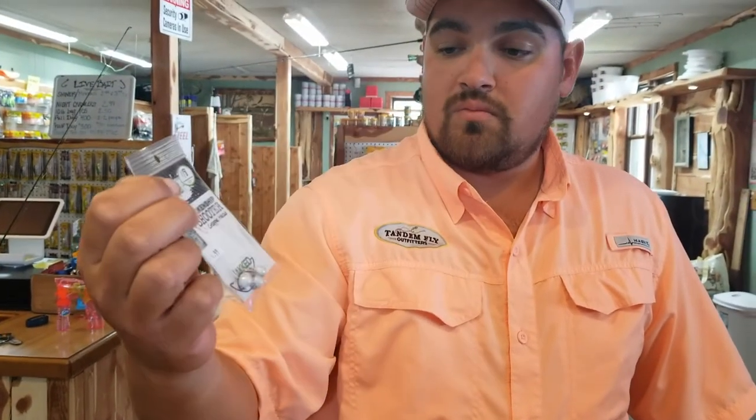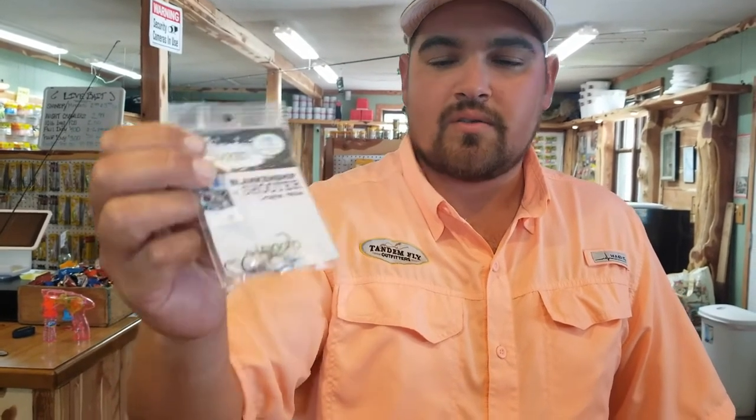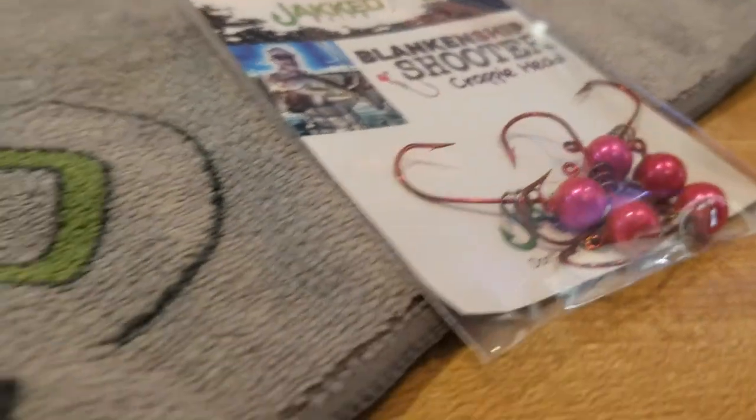These heads are probably the most universal jig head you can get because of the screw lock design. You can save a whole lot of crappie baits and they double as a keeper for night crawlers when we're jigging for walleye. So check them out.